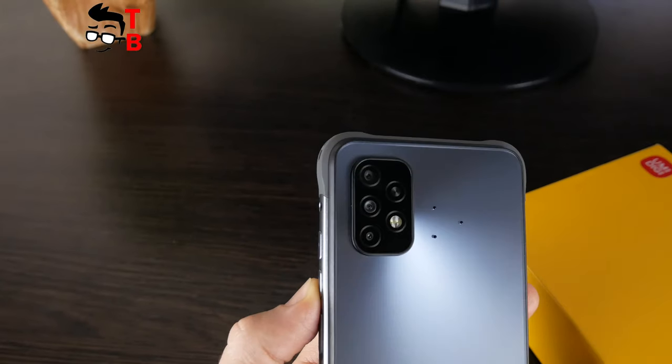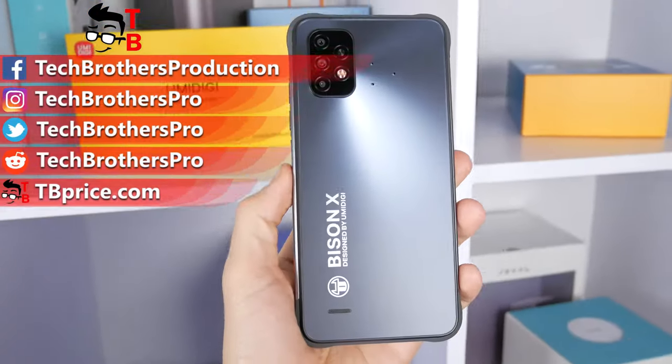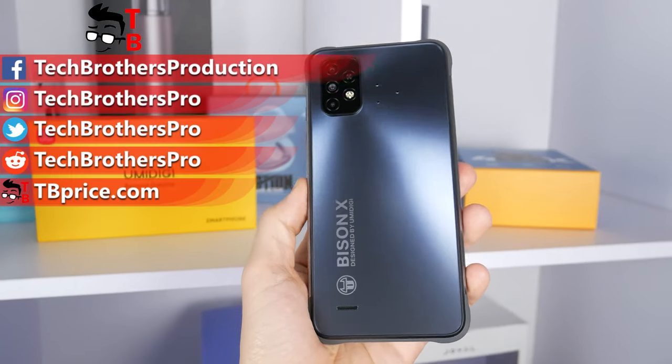Thank you for watching! The next video will be the last about the UMIDIGI Bison X10, and we will talk about the pros and cons of this mobile device.